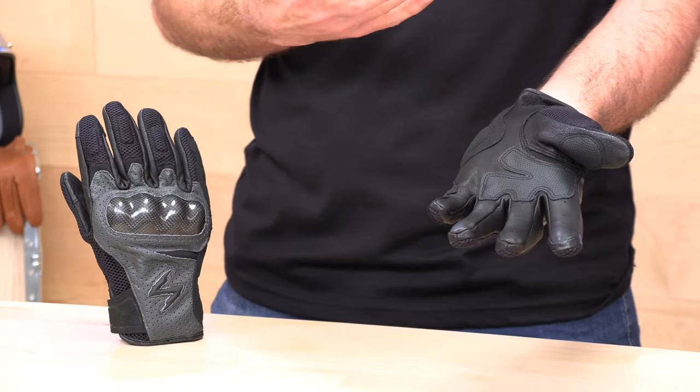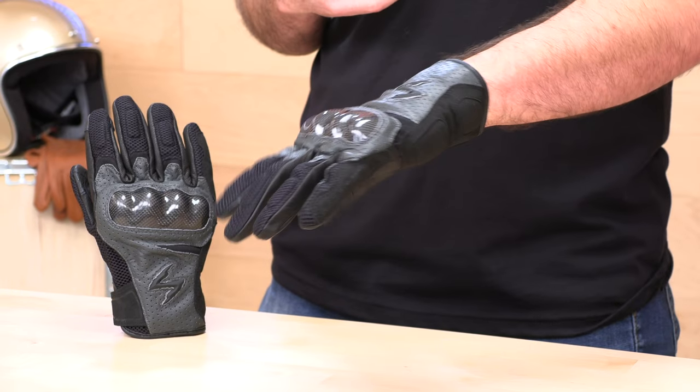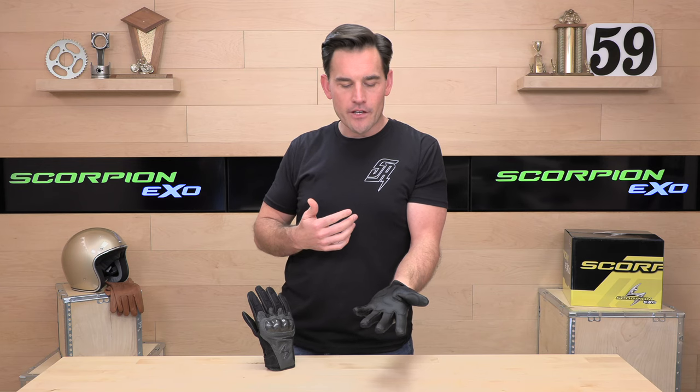The Vortex Air is at home on pretty much any type of machine you might jump on. It's versatile enough to get on a V-twin, but you can also wear it on a sport bike and it's going to flow a ton of air. The price tag ain't bad either — they're going to run you $59 for the Vortex Air.